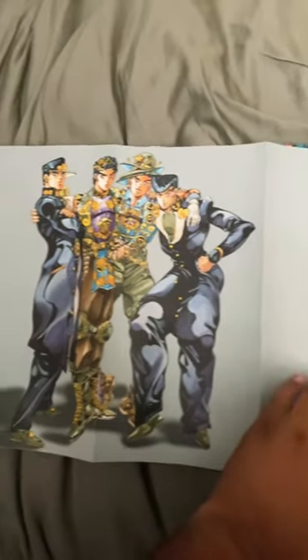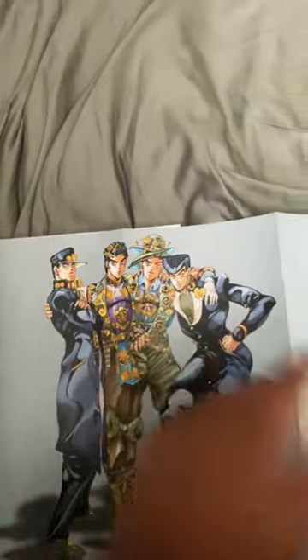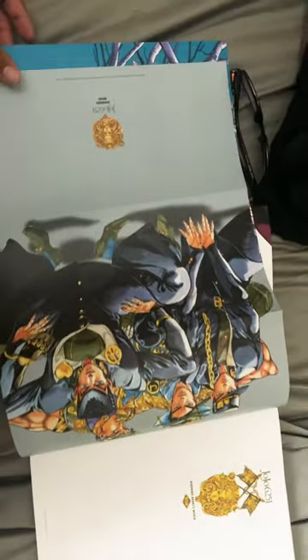As soon as you open the art book, it gives you this awesome panel of all the four JoJos. We got Jotaro, Jonathan, Joseph, and Josuke right there. And then on the other side of it, we got the four ones right here in the sideways poster version as well.